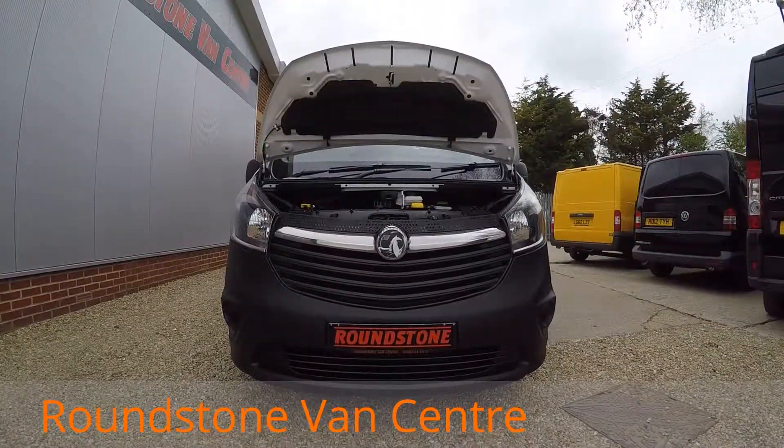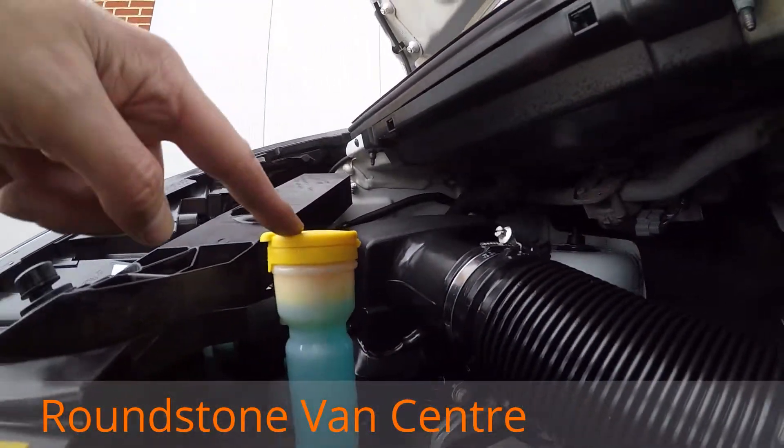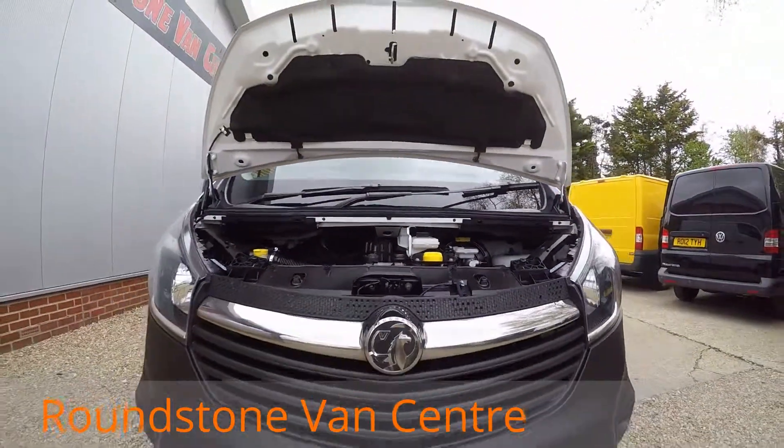Let me show you into the engine bay of our new shape Vauxhall Vivaro. As we take a good look down inside the engine bay, you can see the levels are at the correct marks. Having had a good look around the engine, there's no signs of any oil leaks — it's been fully maintained by the previous owner.